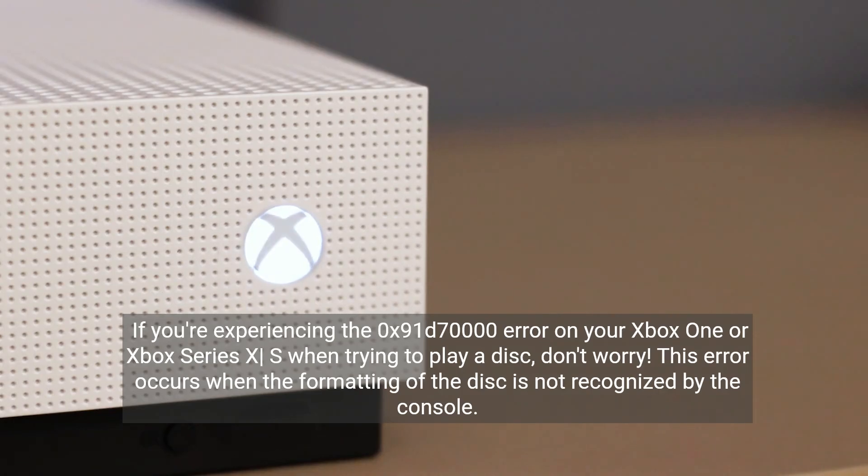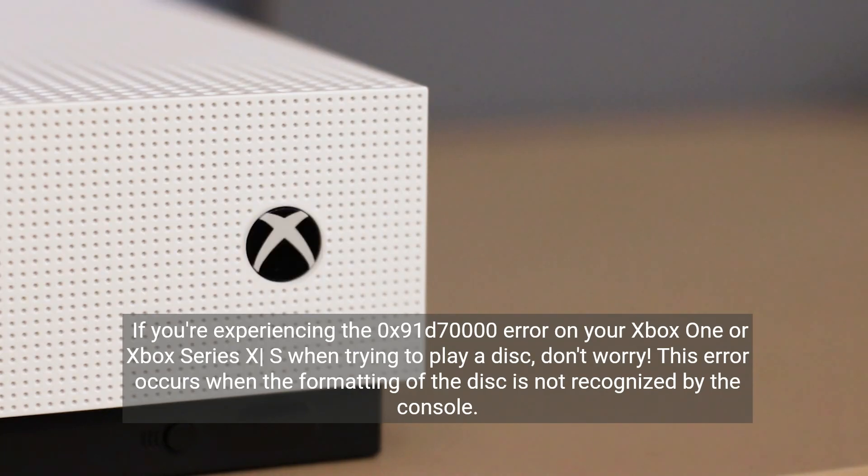If you're experiencing the 0x91D700 error on your Xbox One or Xbox Series X/S when trying to play a disc, don't worry. This error occurs when the formatting of the disc is not recognized by the console.